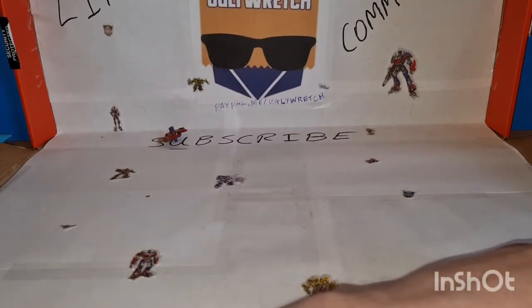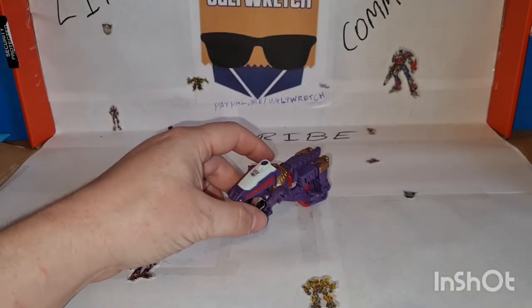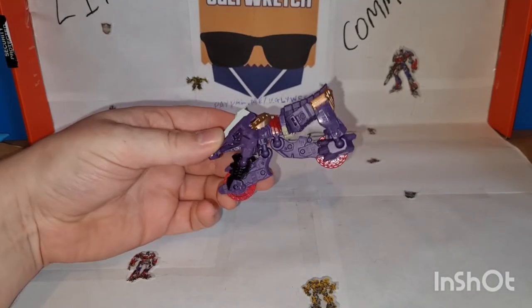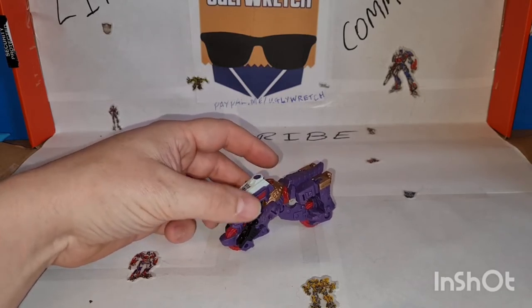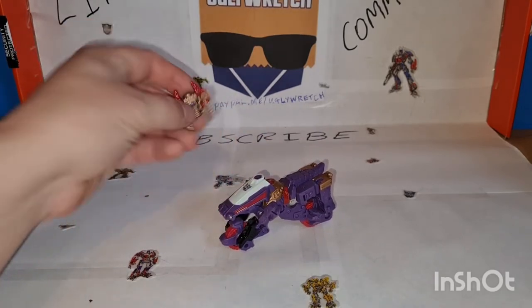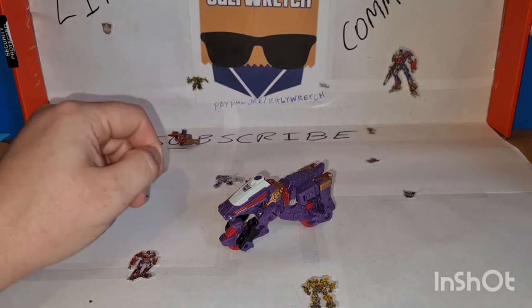Hello, so yesterday — or whenever it is — I reviewed this figure, and he's alright, he's fine, you know, nothing super special. And he comes with this stupid weapon which I didn't even bother putting back on because I can't stand it.